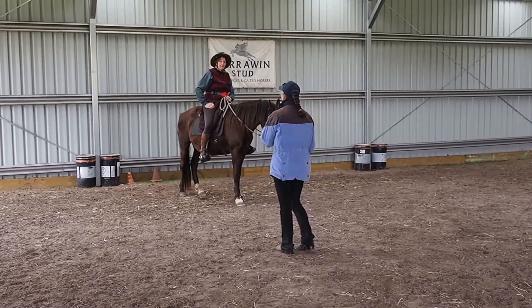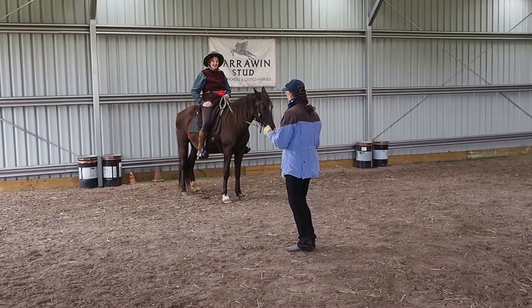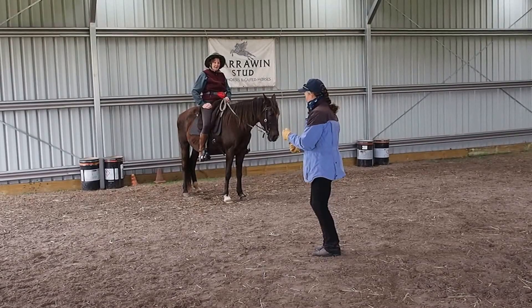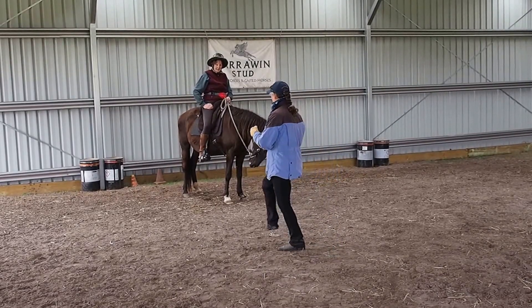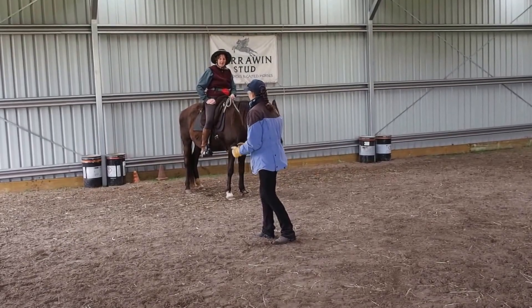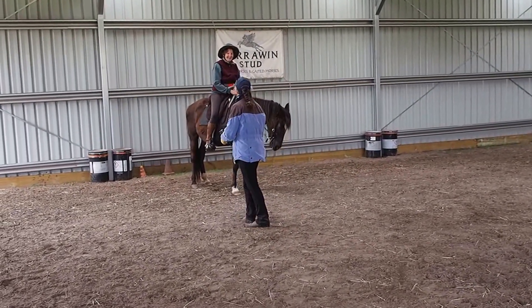The tricky part — what I found in my experience is your inside leg is going to keep stepping that inside hind underneath you, but alternately your outside leg is staying and keep going straight. So it's like you're doing one and then the other.